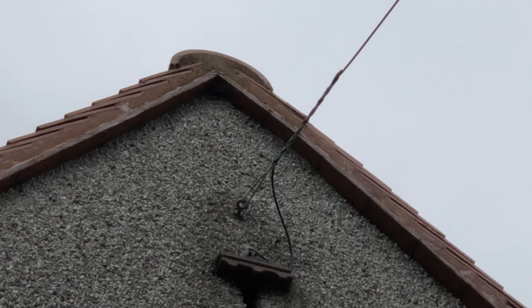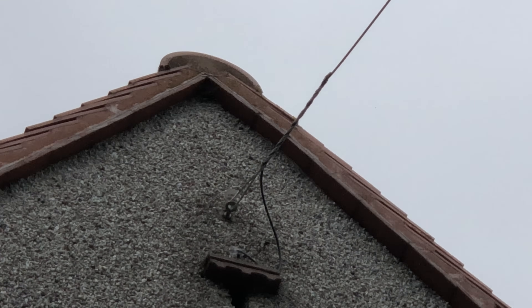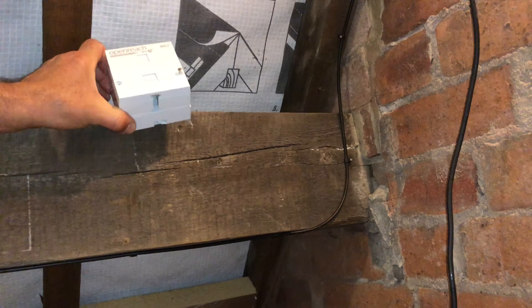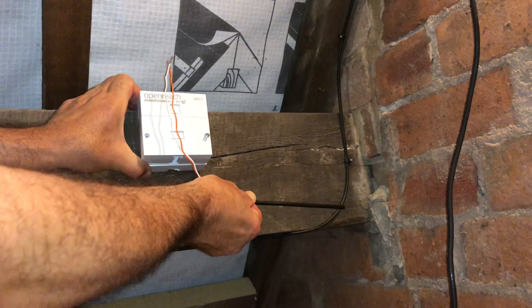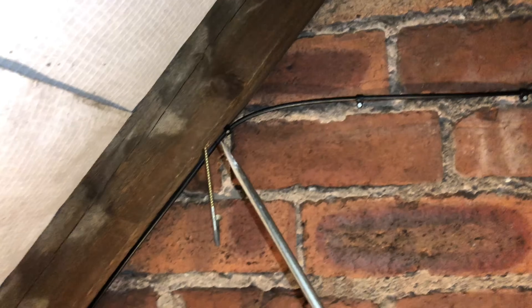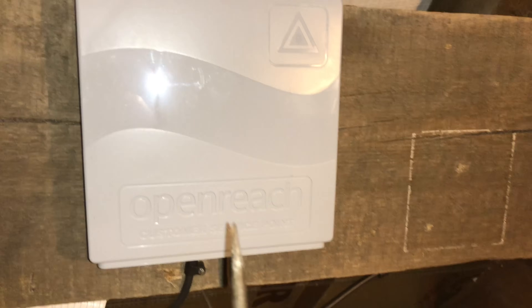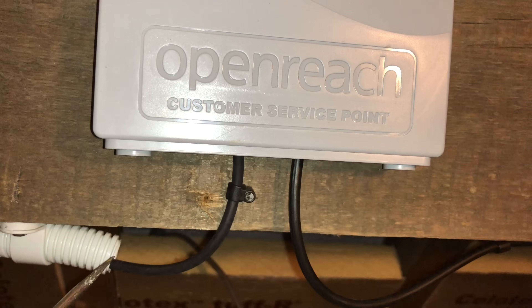Our fibre cable comes in overhead. I didn't want the cable running down the external wall, so I asked for it to go straight into the loft space. I'm in the loft, and this is where the master socket used to be — the copper cable came in from overhead and fed it, but they're now done away with. This is where the new fibre cable comes in; it's clipped to the rafter, clipped underneath the timber purlin, and goes into the CSP — customer splice point or customer service point. The fibre cable comes out of the CSP and into this conduit that I've installed.